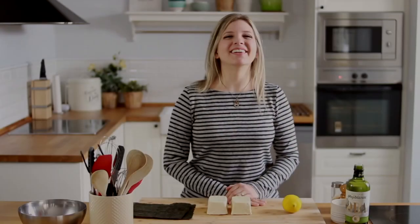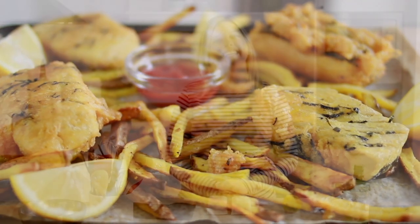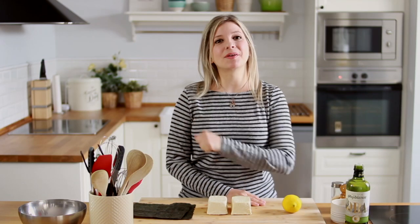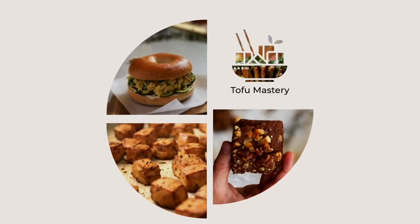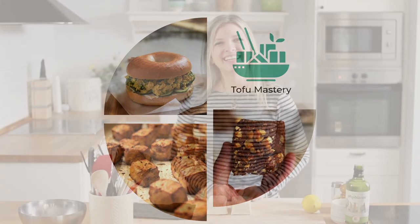This video is part of a full online course right here on YouTube called Tofu Mastery. I highly recommend starting from the very first lesson, which you can find here. Otherwise, let's get to it!